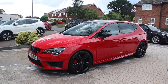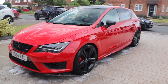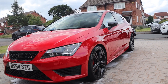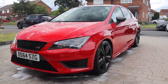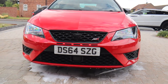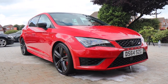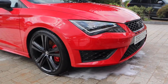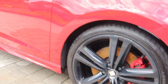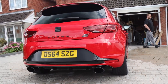We've given it a good old clean. It's had some ceramic spray wax put on it and some carnauba cream or something like that. In the camera it looks like night and day difference - glass levels. It looks better than when you first saw it. That looks absolutely sick - wheels, tyres, all done.